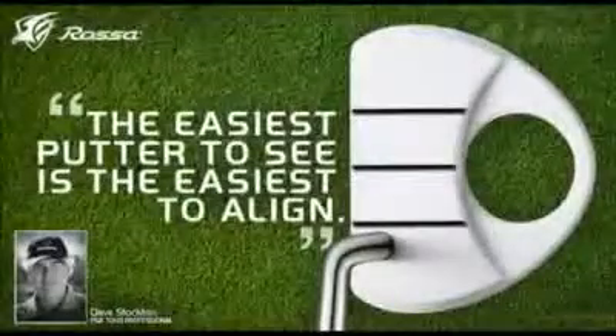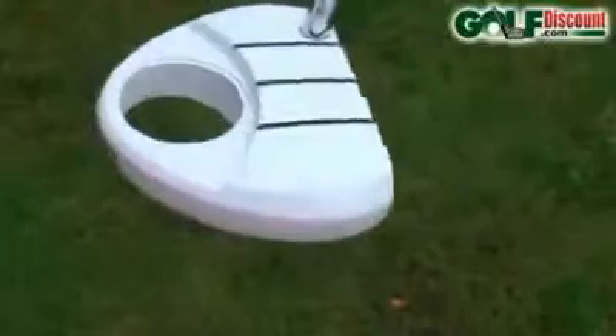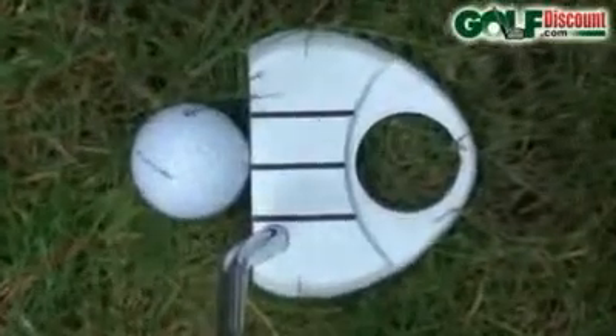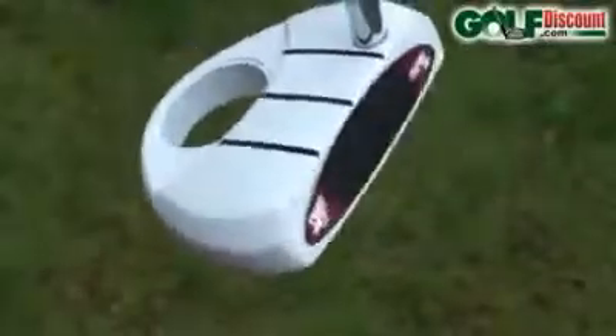Designed with proper alignment in mind, the Rossa Corza Ghost Putter from TaylorMade features an all-white head to promote calm and focus at address, along with true aim. Standing out against green grass and complementing a white golf ball, the Ghost removes strain from the golfer's vision.